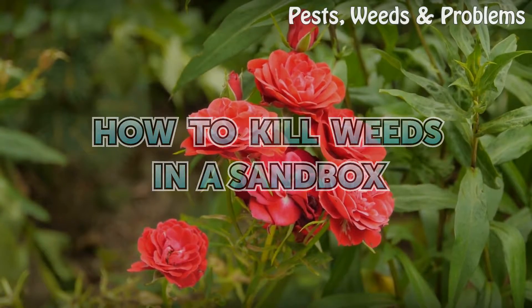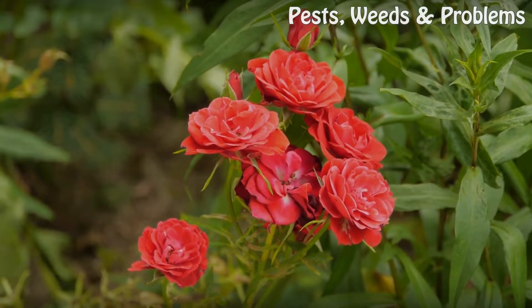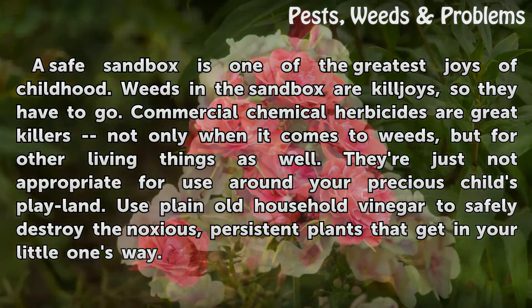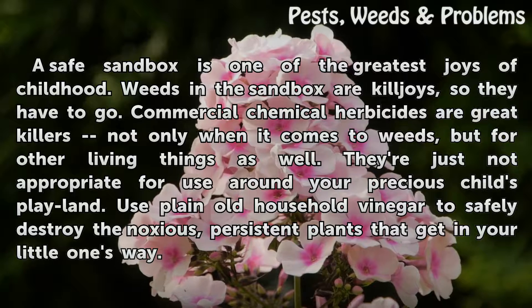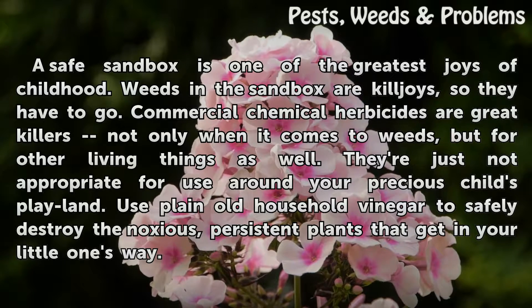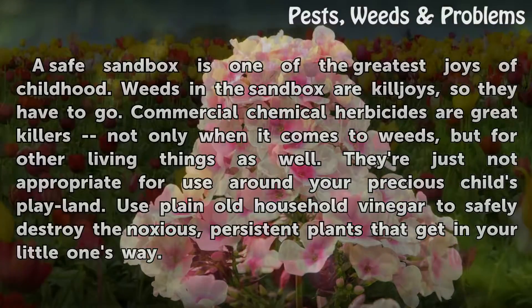How to kill weeds in a sandbox. A safe sandbox is one of the greatest joys of childhood, and weeds in the sandbox are killjoys, so they have to go. Commercial chemical herbicides are great killers — not only when it comes to weeds, but for other living things as well. They're just not appropriate for use around your precious child's play area. Use plain old household vinegar to safely destroy the noxious, persistent plants getting in your little one's way.